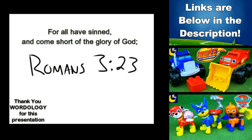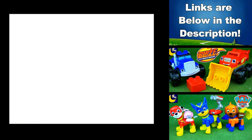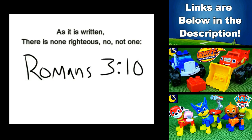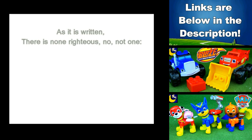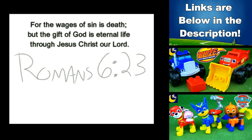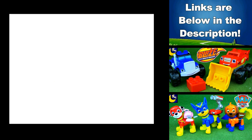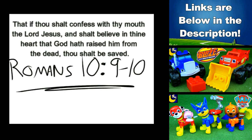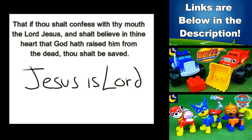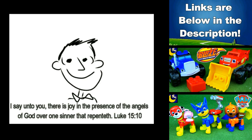All have sinned, yes all have sinned, and all fall short of the glory of God. And there is none, not even one — none righteous, not even one. For the wages of sin is death, but the gift of God is eternal life. If you declare that Jesus is Lord and believe in your heart that God raised Him up from the grave, you will be saved.